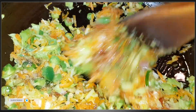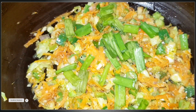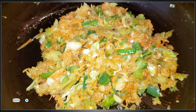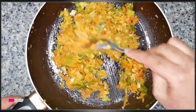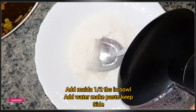Add 1 tablespoon of spring onions. Add 1 tablespoon of pepper.